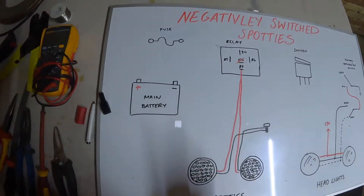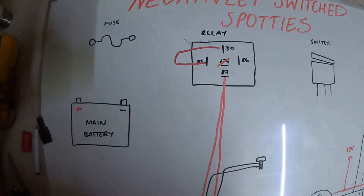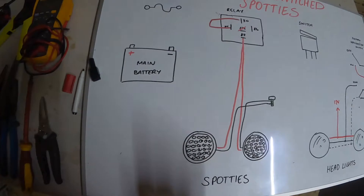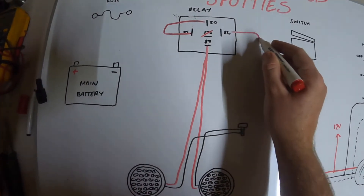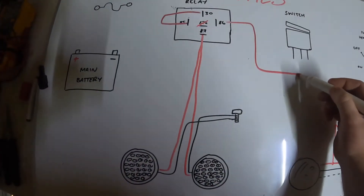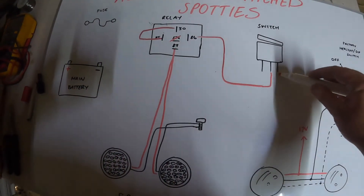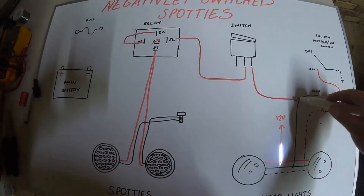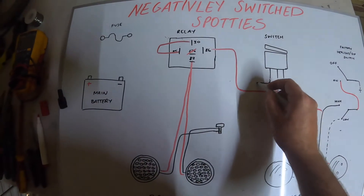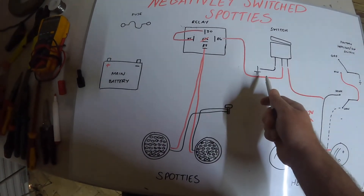What we want to do in our relay as well is bridge out a power supply at pin 85. So we're just going to do a jumper wire from 30 to 85. Then from pin 86 in our relay, we want to go to our switch. From our switch, we then want to tap into our high beam. We also on one pin of our switch want to ground it — just like we did with the spotty near the bolt — any bolt that's touching metal, any earth you might be able to find within the cab.